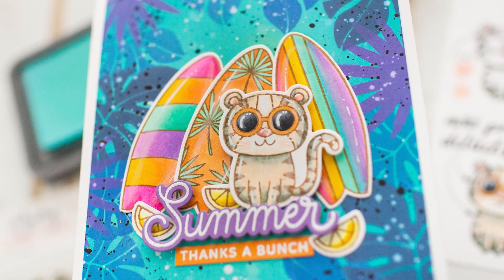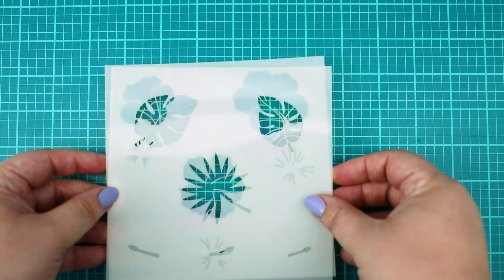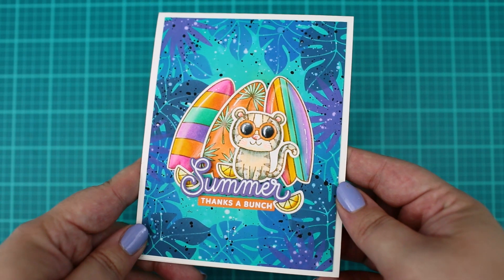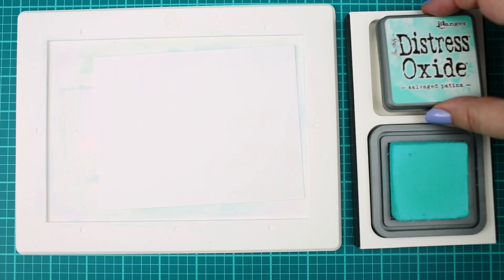Hello, this is Mona Todd for Pretty Pink Posh. In this video I will show you a cool trick how to make easy backgrounds like this with stencils.